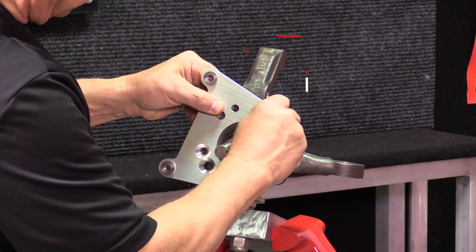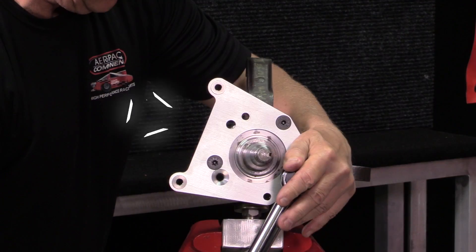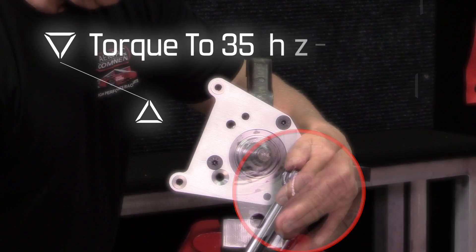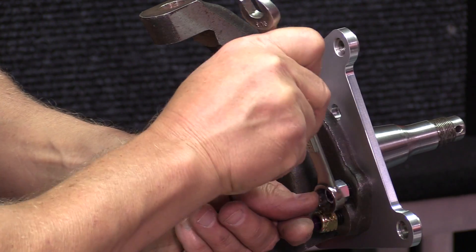Bolt the brackets to the spindles using 3/8 and 7/16th bolts, torque to 35 foot pounds, and don't forget to use red Loctite. Always remember to tighten the jam nuts on the back side for added safety.